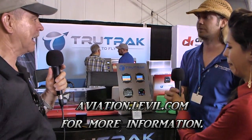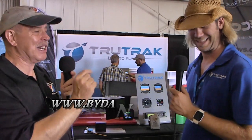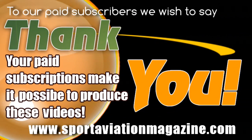The Level web address is APH.level.com. TrueTrack is the purchase point for the system — Level is contributing to TrueTrack. The TrueTrack website is TrueTrackAP.com — you can find information on the Eco and all the other TrueTrack products there, including panel mount information and more. You can also find affordable aviation coverage at bydanjohnson.com. Thanks for joining Andrew, Ananda, and myself here at AirVenture Oshkosh.